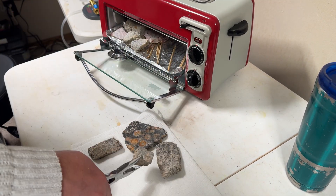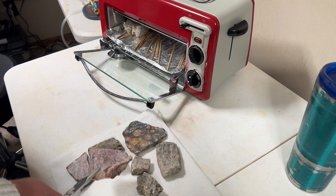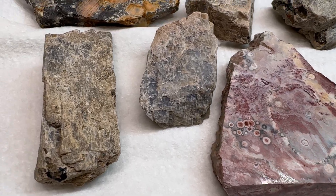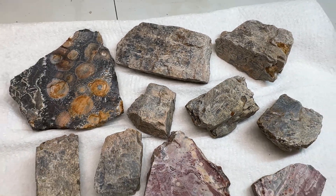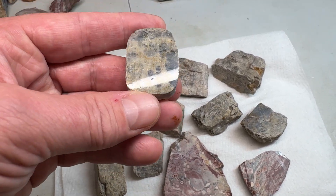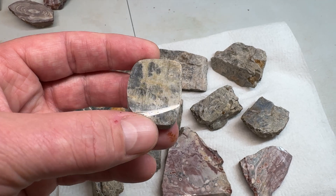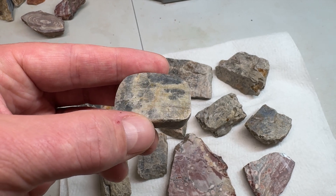All done and ready to be cabbed up. There we have it — the finished product: the fully stabilized moonstone and orbicular rhyolite. Just to give you an idea of what it looks like after it's done — this is moonstone, a previous piece that I had stabilized and shined up as a tester. Pretty awesome.